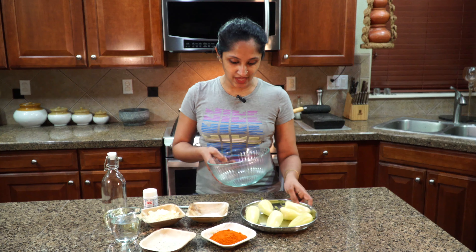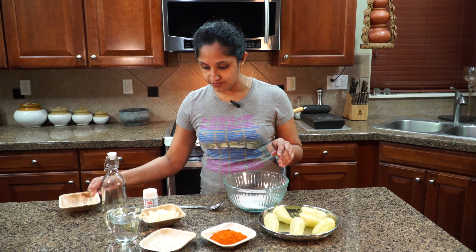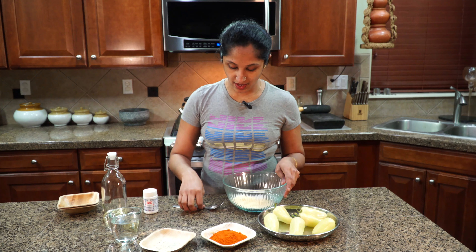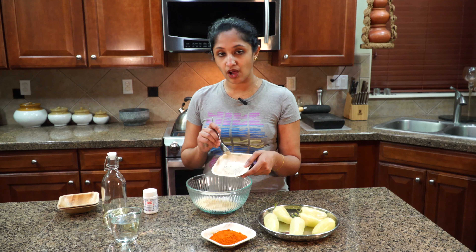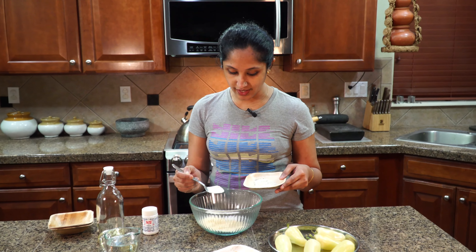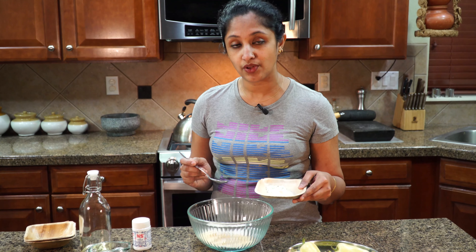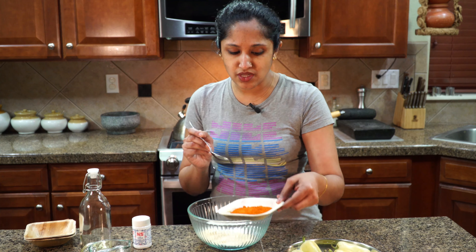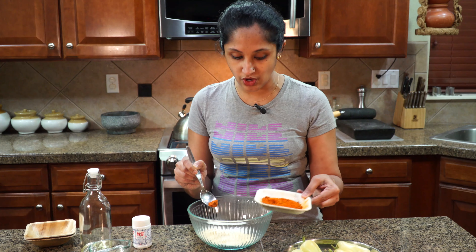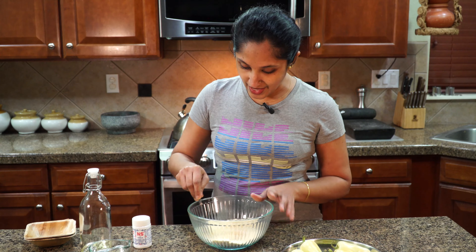We need a nice deep pan or bowl. Into that goes one tablespoon of rice flour and three-fourths cup of besan flour. Then we add garlic salt — if you have fresh garlic at home use that, or you can use granulated garlic which also has salt in it. I'm adding one and a half tablespoons of garlic salt and a quarter teaspoon of red chili powder for mild spiciness. Now let's mix all the dry ingredients before adding the asafoetida.